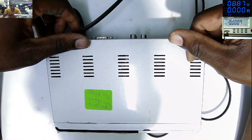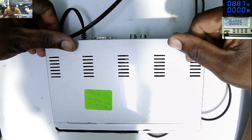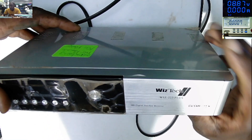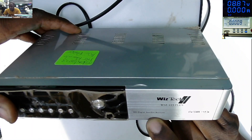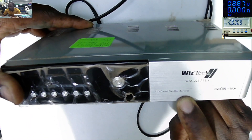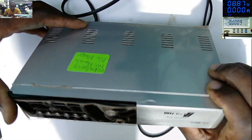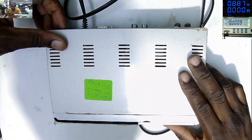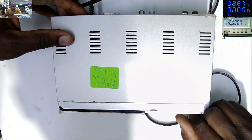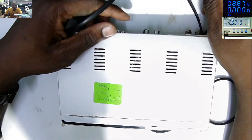It's around half past 8 in the evening on a Monday. We do have a WISTECH HD digital satellite receiver, model 223 plus, which was booked in as no power. The owner said it's not turning on, so we have to fix this.